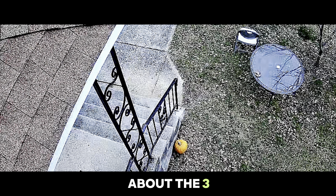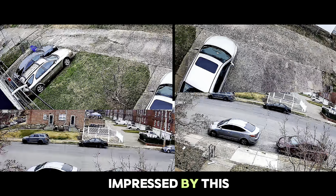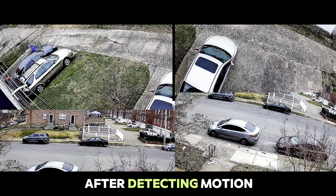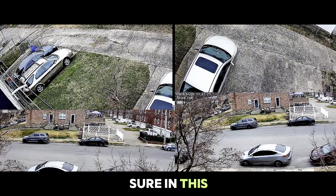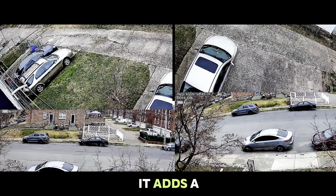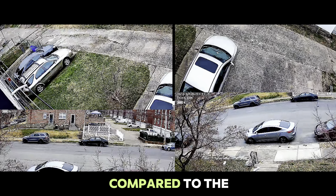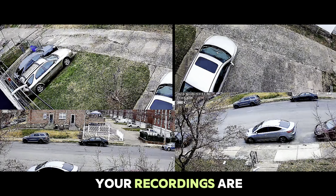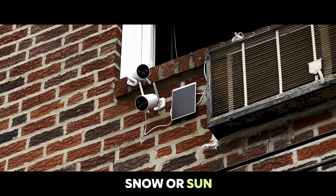Now let's talk about the 3-megapixel color night vision from Comcamp. I was genuinely impressed by this feature. The color night vision kicks in after detecting motion and it's a game changer. It adds a whole new level of realism and vividness compared to typical infrared night vision. Your recordings are going to look sharp day or night, snow or sun.